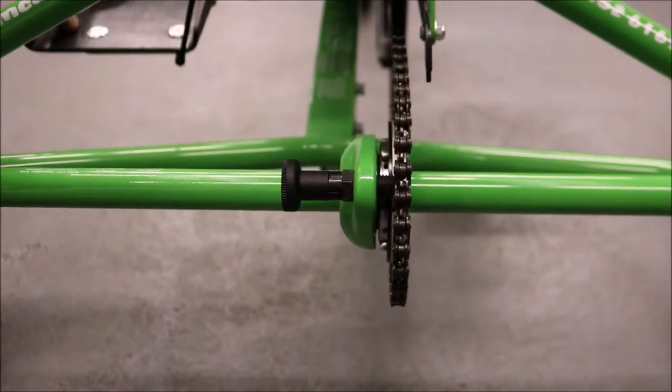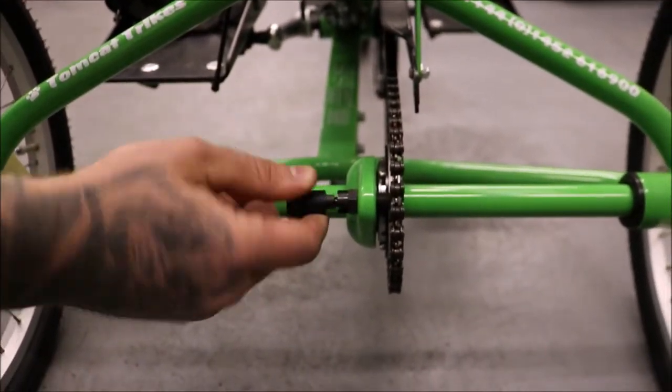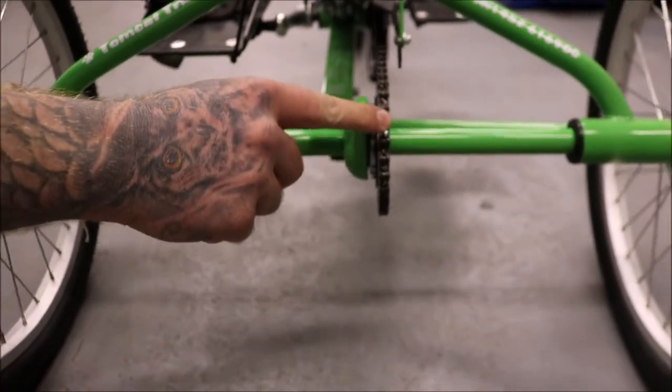If you need to stop the pedals of the trike moving while it's in motion, pull this pin and turn it to the side. This will knock it out of gear and stop the rear cog moving with the pedals.